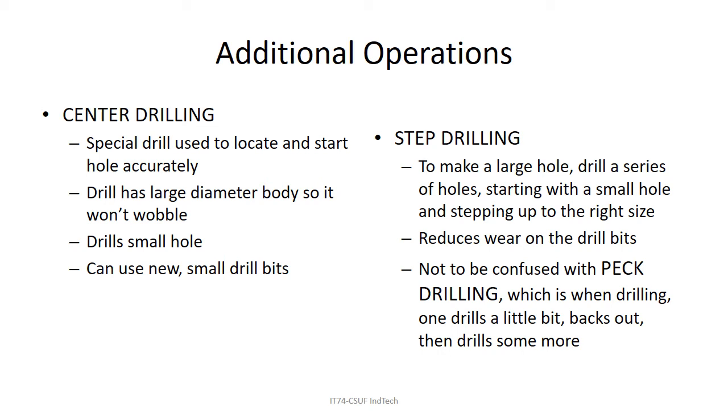Step drilling is starting with a small hole and making it progressively larger. For example, if you wanted a hole the size of the letter A drill at 234 thousandths diameter, you might start with a drill half that size, then open it up. This reduces wear on drill bits. Peck drilling — seen in the videos — is when you drill in a little bit, back out, drill in again, and back out, which also reduces wear on drill bits.